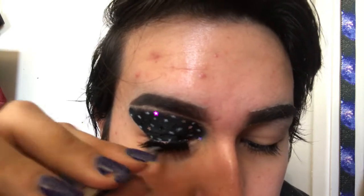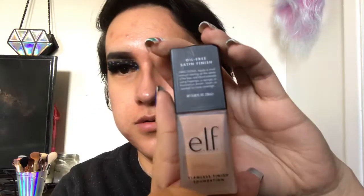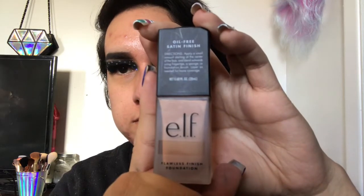I'm going to do the other eye off camera and be back to work on my base. For foundation I'm using the Elf Flawless Finish Foundation in the shade Nude and blending it all over my face using my Alley Color sponge, which came in a brush set I got for Christmas and unfortunately isn't sold separately.